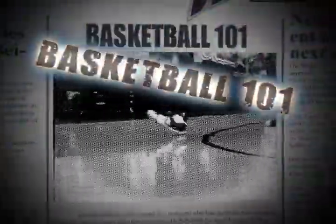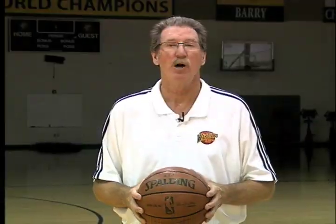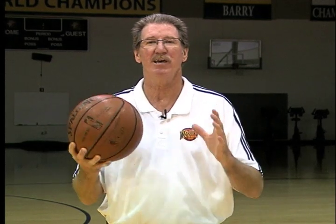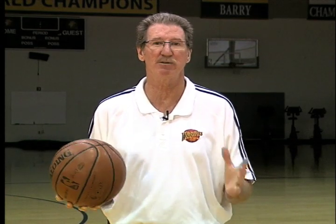Basketball 101 with Jim Barnett. Welcome to Basketball 101 with me, Jim Barnett. Today I'm going to talk about the most important offensive weapon that you can possess. Everyone has the ability and the opportunity to have this, and that is what I call triple threat position.